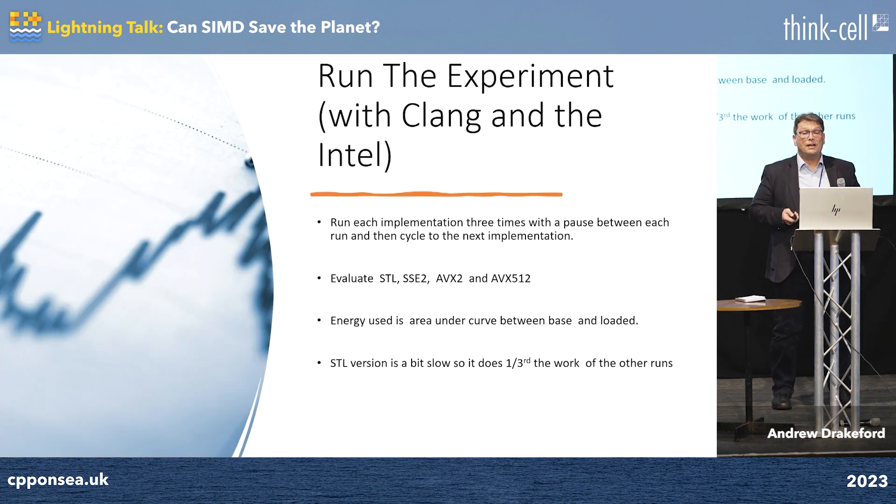The experiment: we're going to run STL max element, SSE2, AVX2, and AVX512. We're going to look at the energy used as the area under the power curve and see what happens. By the way, for STL we're going to do a third of the work because it takes up too much of the graph.